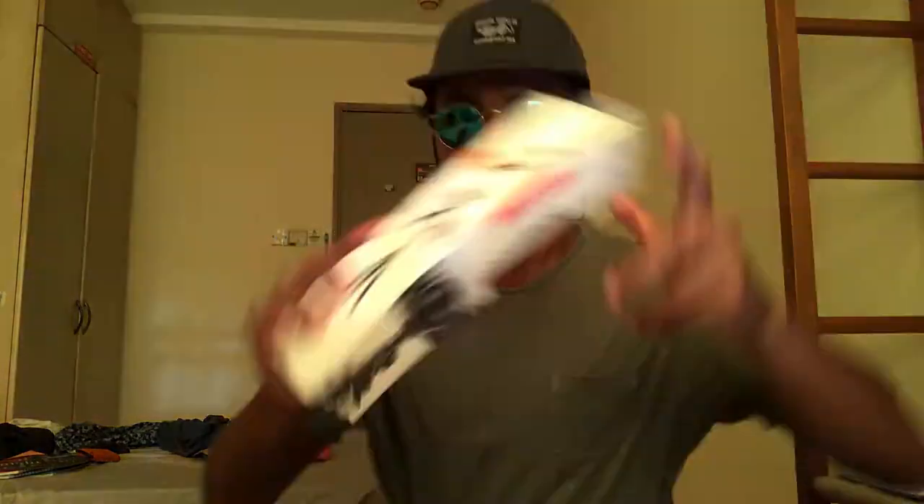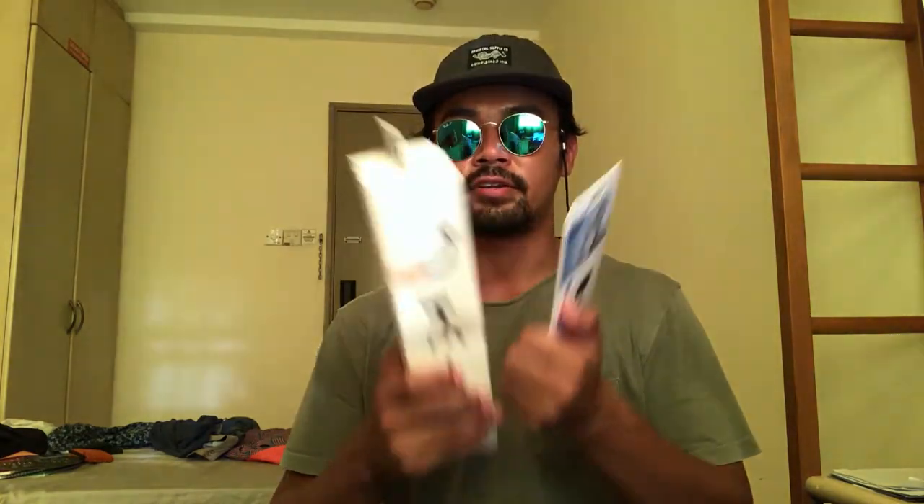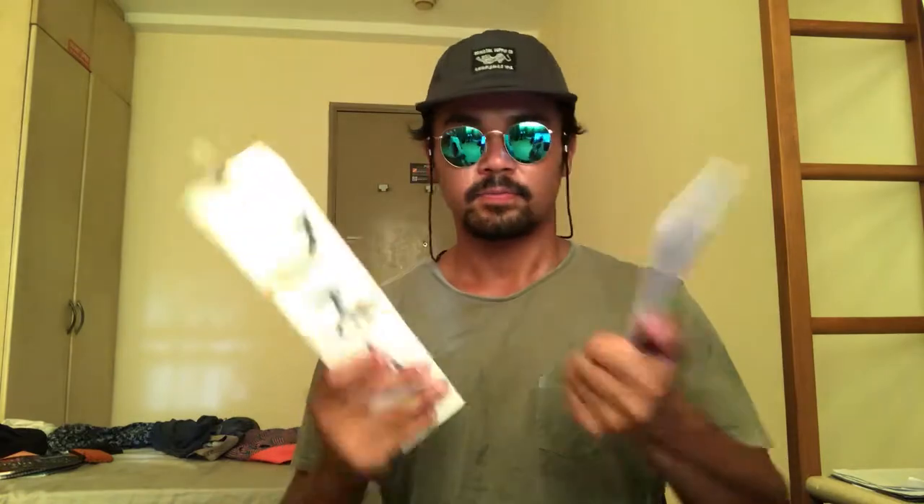Hey, how's it going guys! I just got back from the errands and I finally got what I wanted. I'll show you — a gorilla pod and the mount for the gorilla pod. After three hours of looking around and trying to find the specific ones, I finally got them. Let's open it up and see if it works.